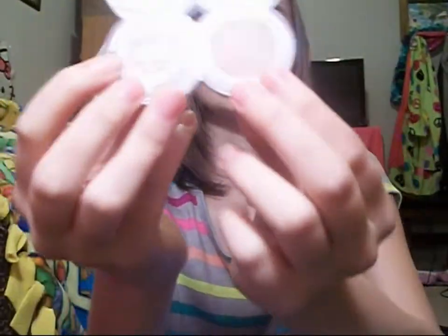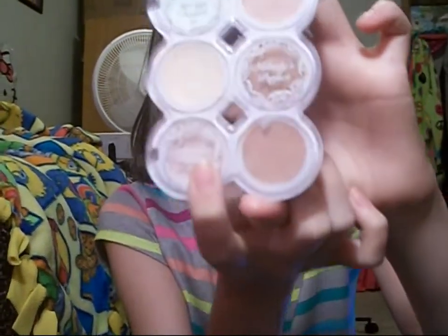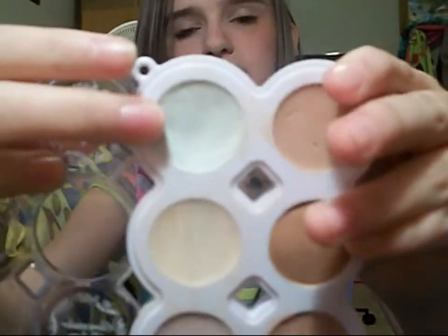I usually just go for the one that matches one of these — I found one that matches my skin color the best, and then the one beside it, that's the one I use. But I'm going to be showing you the green because I use the green all the time.